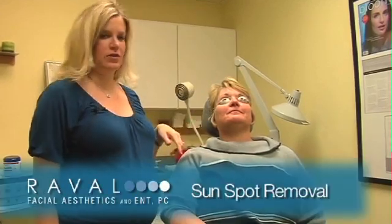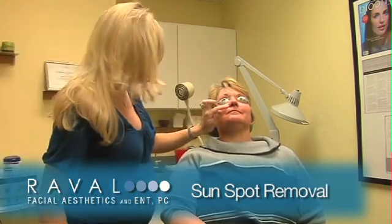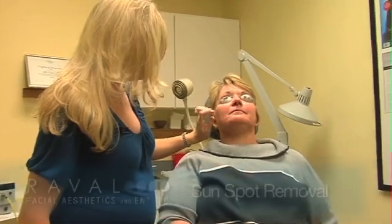Today we're going to be lasering Barbara with the Dialyte 532 laser. This laser treats small capillaries, brown spots, sunspots, little cherry angiomas — it works very well for all of that.